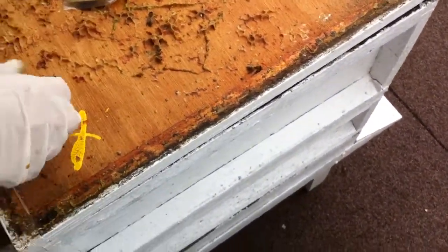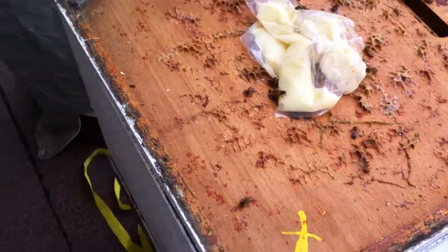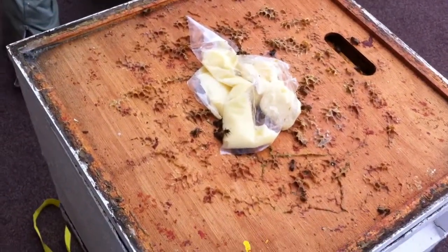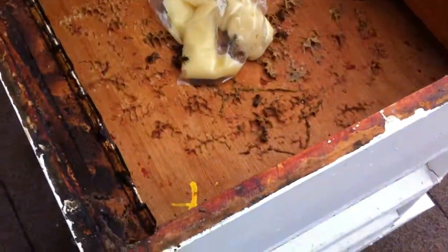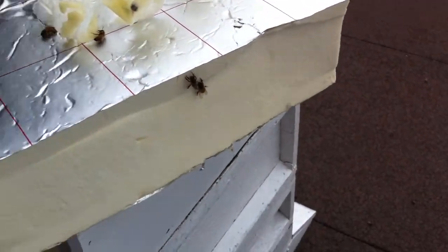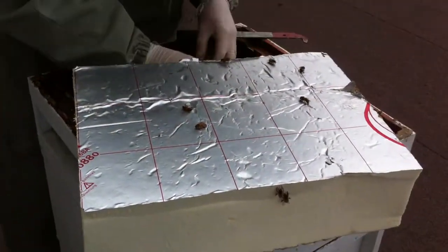I stepped on one. I'm so sorry, I didn't see them. The ones that flew out, they'll find their way back in. If there are any on the ground, just pick them up and put them back in so they can get to the heat. That's what I'm trying to do — just trying to keep them all as warm as possible.